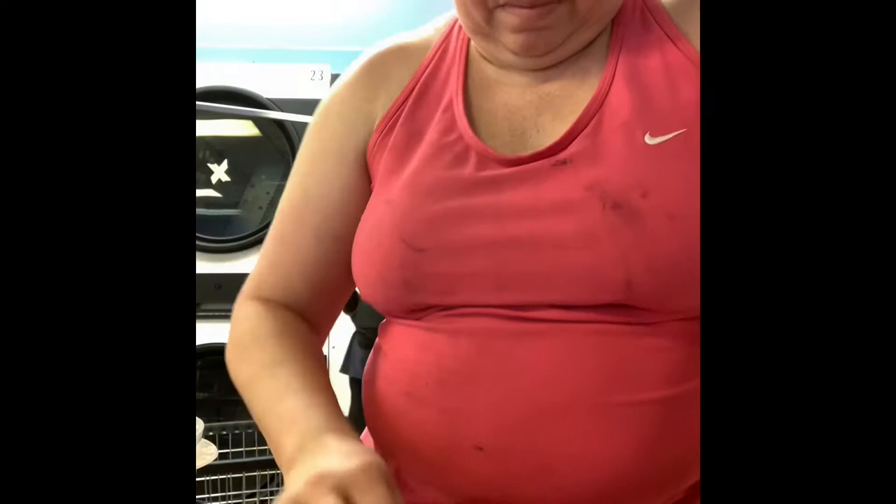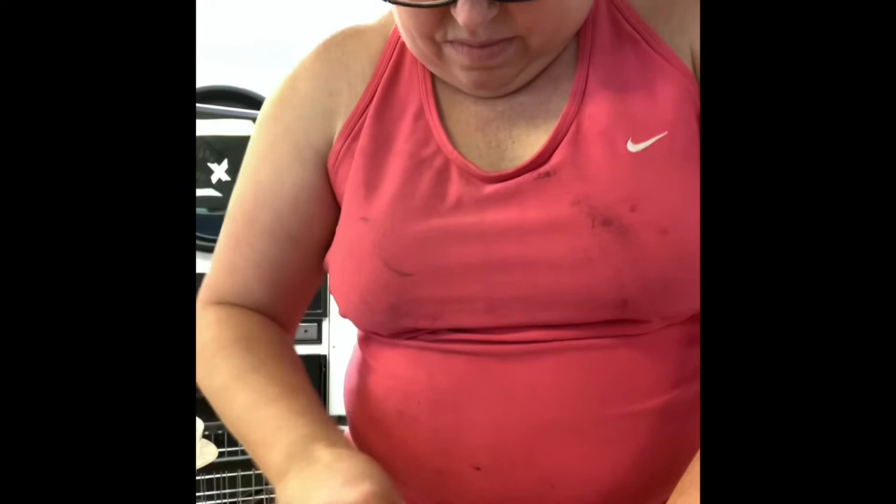I'm going to just shove it off. Looks like the grease is not coming out... oh wait, the grease is coming out! Okay, so you can see it's much lighter than what it was. I'm going to keep working on it.